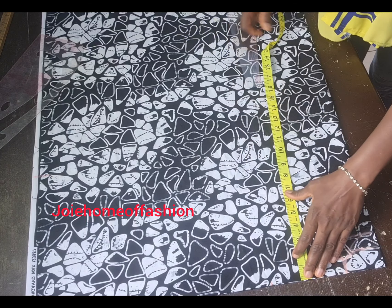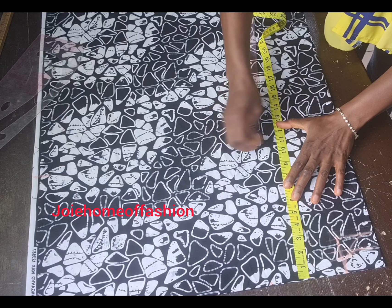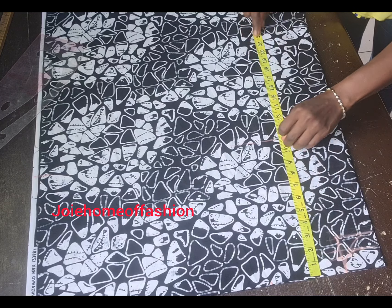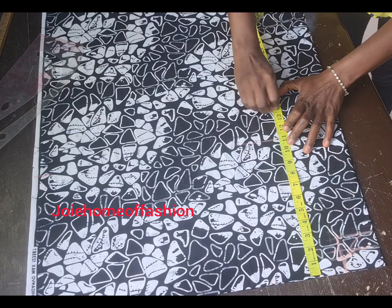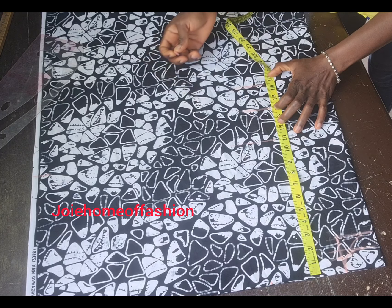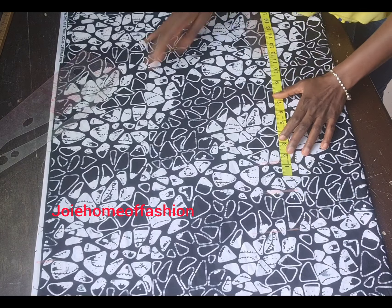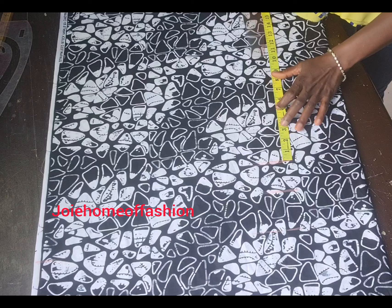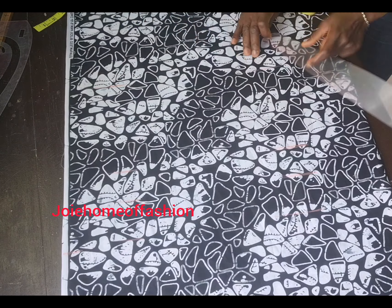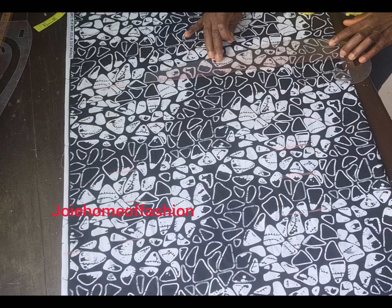For body measurements: my bust is 14. For half length I'm using 16.5. The length of this dress fabric is about 60. I'm checking hips and I'm using 8.5 for my hips length, then I'm marking it all out.